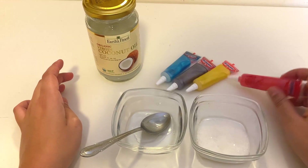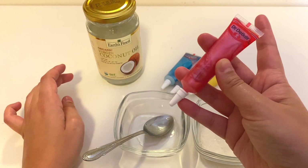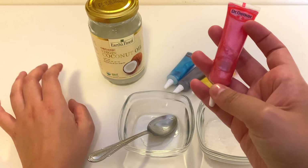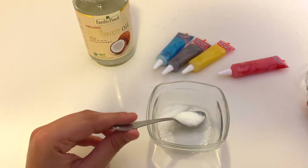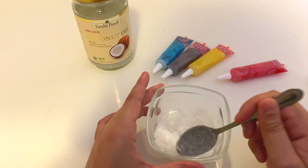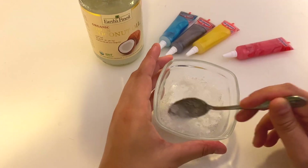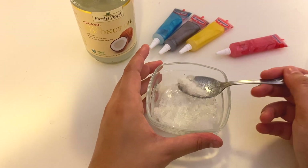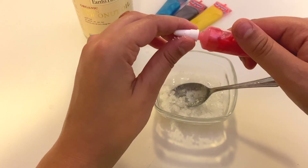I have really fun glitter food coloring, and I thought this could add a really nice kind of look and feel to your lip scrub. So I'm just going to add that here. You can already see that it's beginning to form sort of a paste, and here is what gives it the tint.